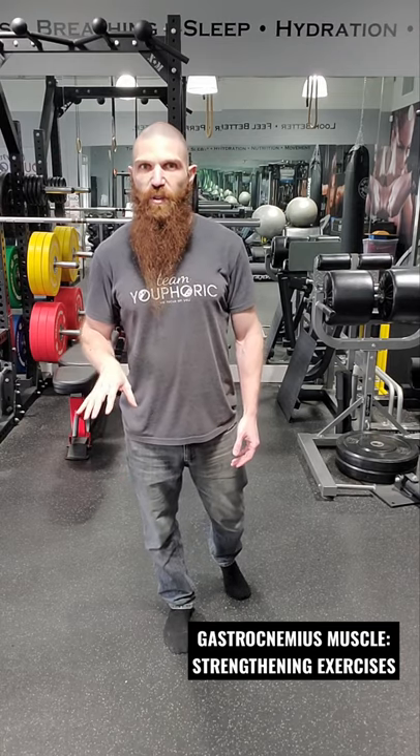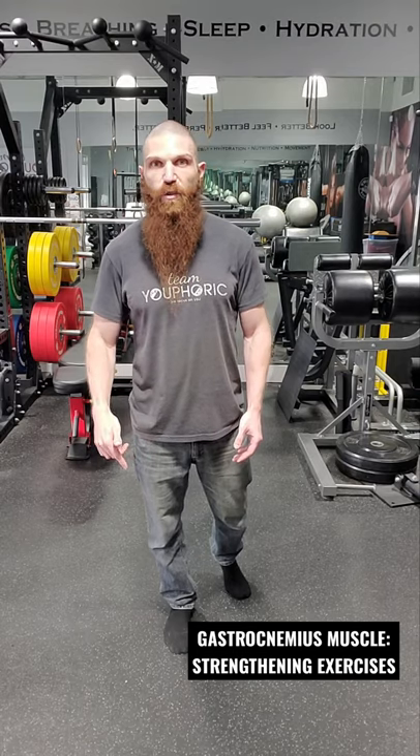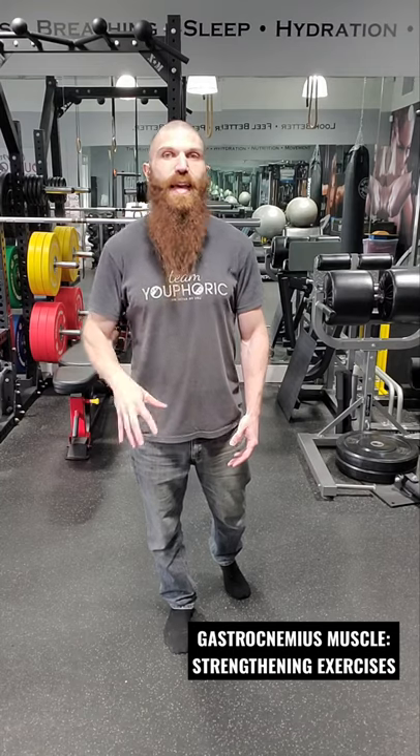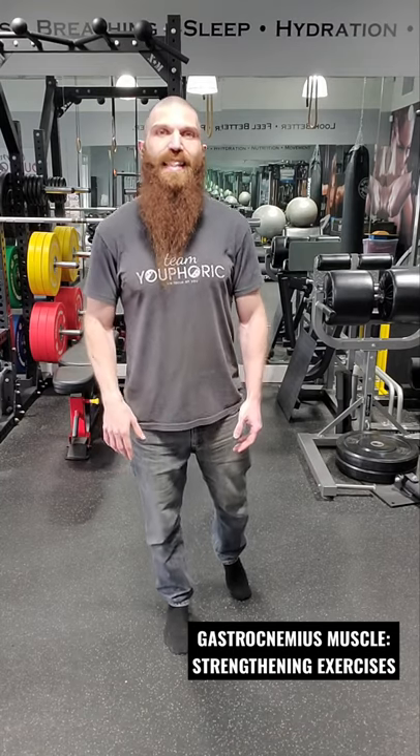If we want to target the medial fibers — the fibers closer to the inside — what we want to do is create a valgus force at the ankle. You're going to drive the lateral malleolus in toward the inside. Imagine you're trying to flatten the medial arch, and then from that position we're going to go into plantarflexion of 40 degrees.